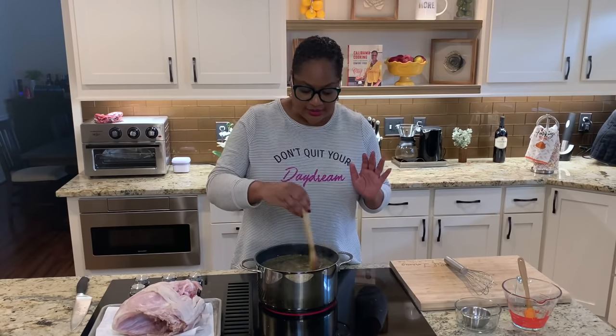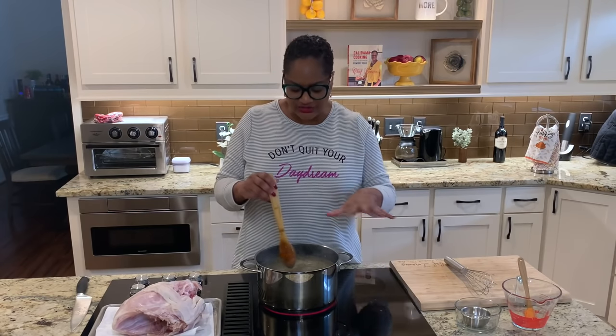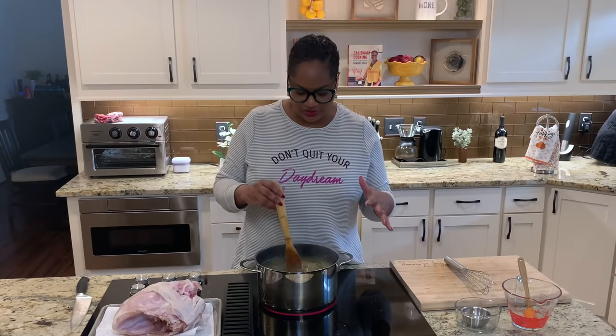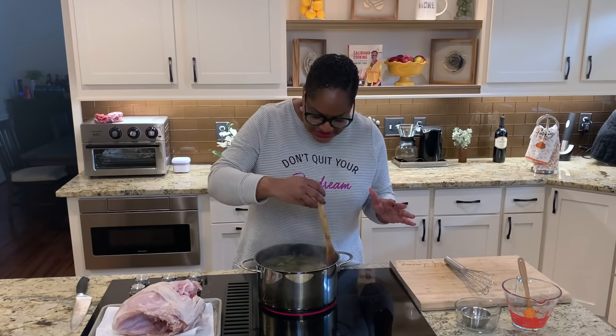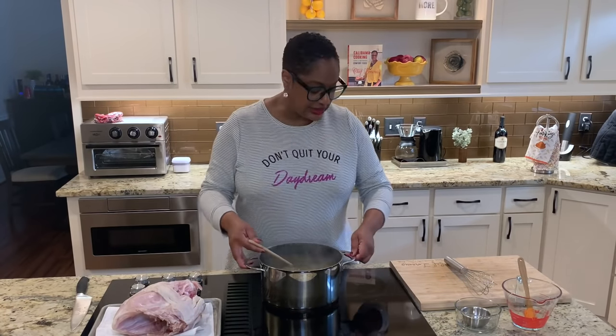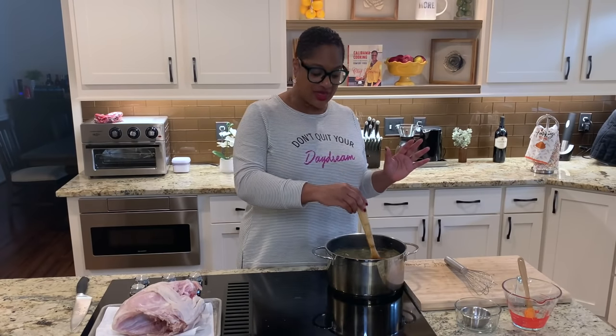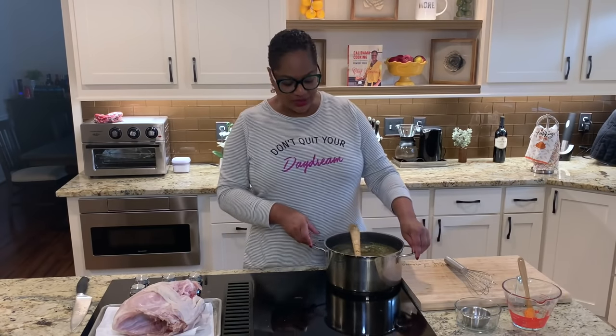Our brine has come together nicely — just a little simmer. I added a tablespoon of dry rosemary in there too, to make sure I really got that flavor in. The sugar and salt have dissolved, so I'm turning the heat off. I need to let it cool before I put the bird in it, because poultry can cook pretty easily — if we put hot water on it, it'll start cooking the turkey and we don't want that yet. You can also cool it with an ice bath.